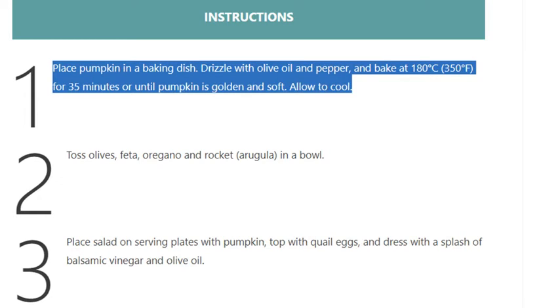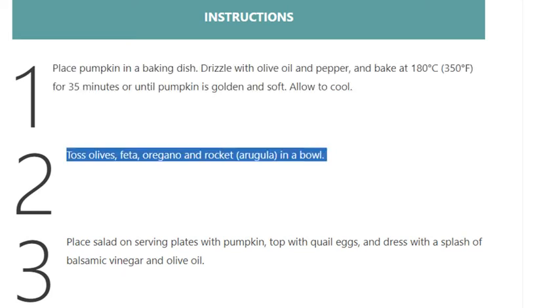Bake for 35 minutes or until pumpkin is golden and soft. Allow to cool. Step 2: Toss olives, feta, oregano, and rocket (arugula) in a bowl.